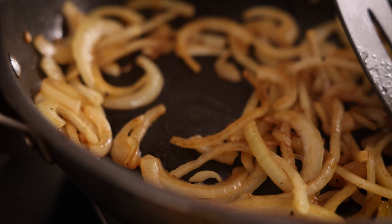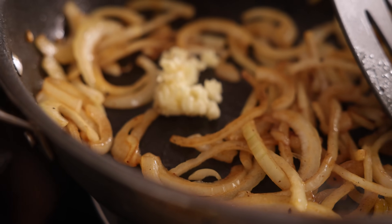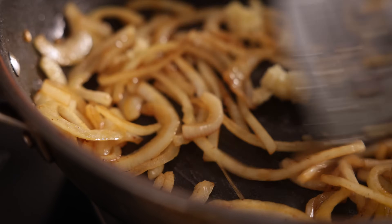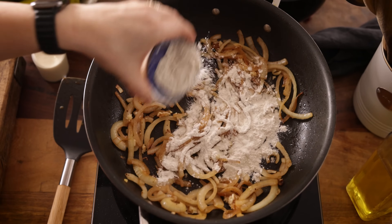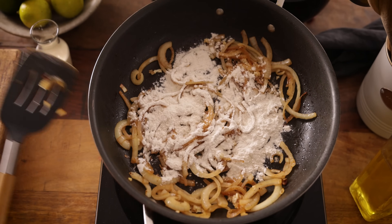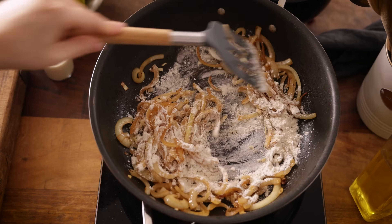Add three cloves of minced garlic and fry for a further minute while stirring. Now sprinkle two tablespoons of plain all-purpose flour over the onion and garlic and stir together to coat the onion.